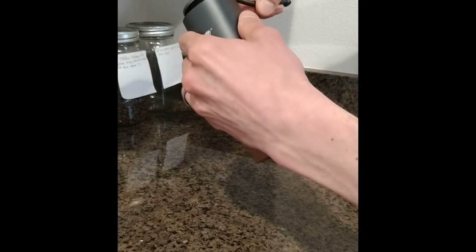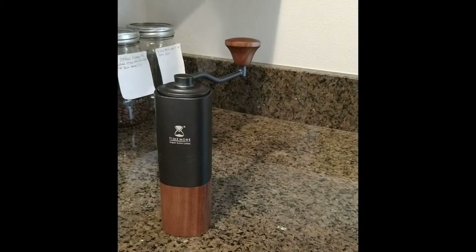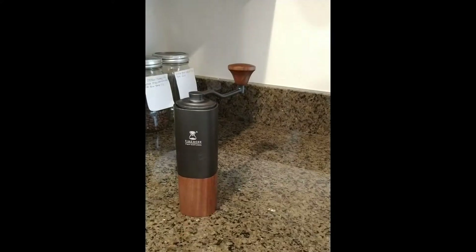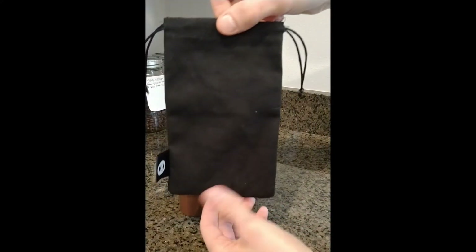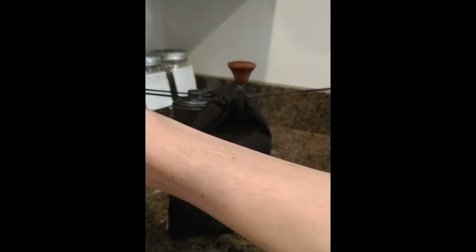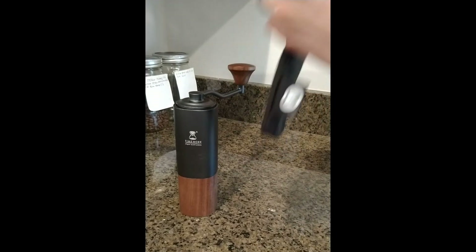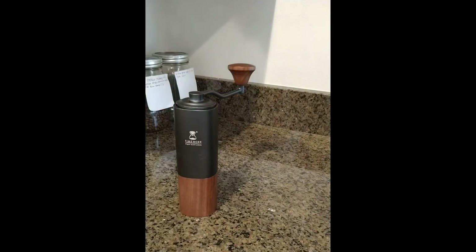Speaking of travel, I'll grab the nice little sack that it came with — this is perfect if you're throwing it in your luggage or what have you. Just drop it in there, cinch it down, and it's a nice heavy fabric that should keep it from getting scratched up, or conversely from damaging other things that it might be next to.